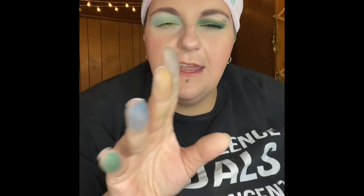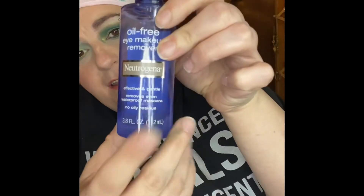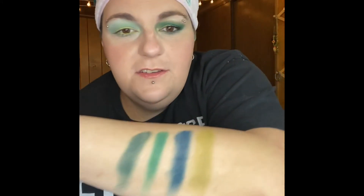These blend super well. I used the white base on them as well, though I didn't really need to — they're dark enough to show up with just regular primer. They are a little bit staining, so be aware of that. I played with it last night and used the Neutrogena makeup remover and it came off easily. I just used toner to get the oiliness off my eye. Alright, let's do some shimmers.